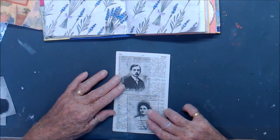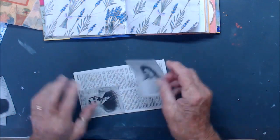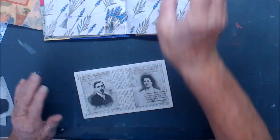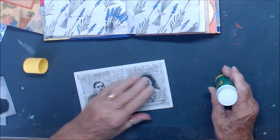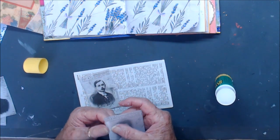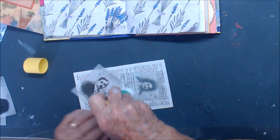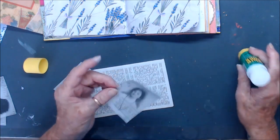That would be nice, I think. I'm going to do them this way — yes, that way will be good, I think. I'll do that with a glue stick, I think. Pretty sure this is just printed on the vellum, not a sticker.